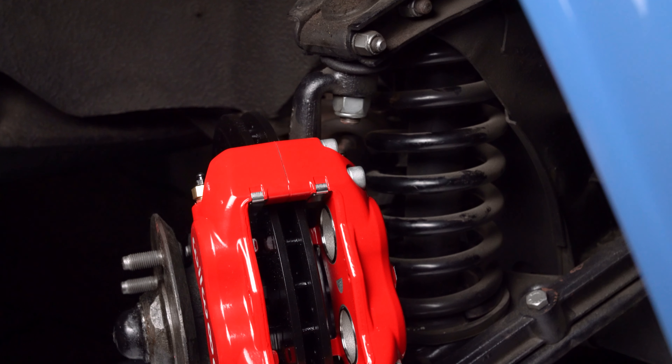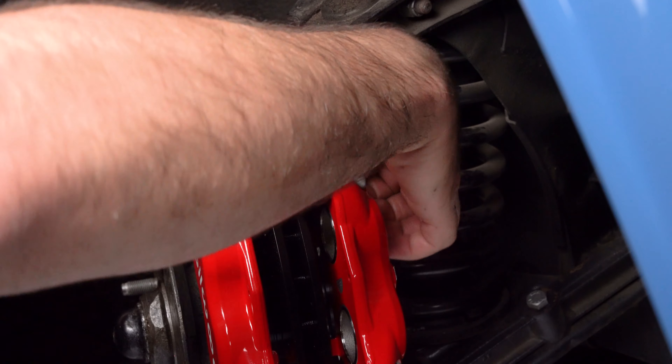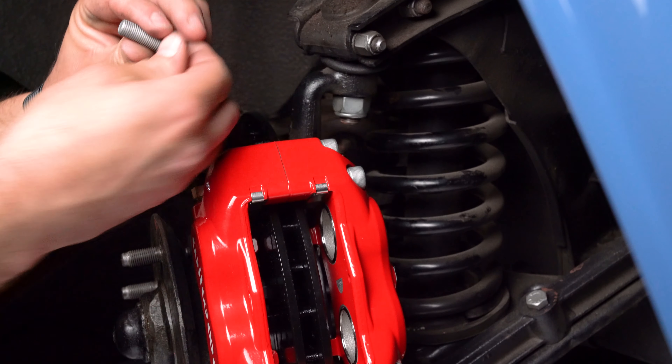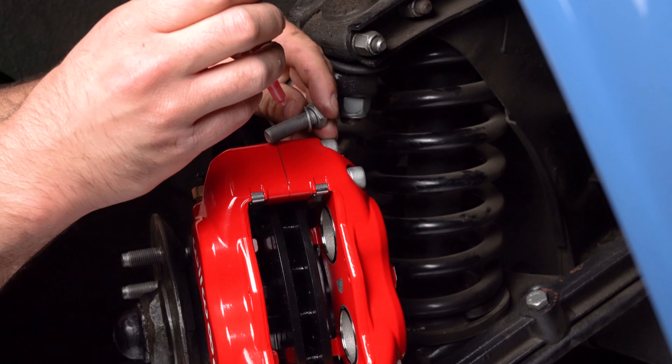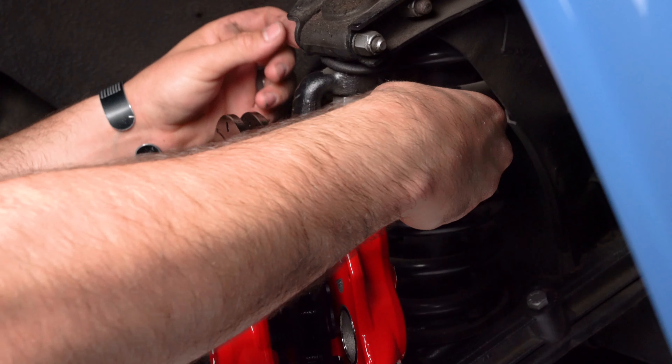The end of the bolts must be flush or slightly protruding from the head of the clench nut. If necessary, place shims between the washer and the caliper mounting ear to achieve proper clench nut engagement. Once the caliper alignment and clench nut engagement are correct, remove the bolts and apply red Loctite 271 to the bolt threads and torque to instruction specifications.